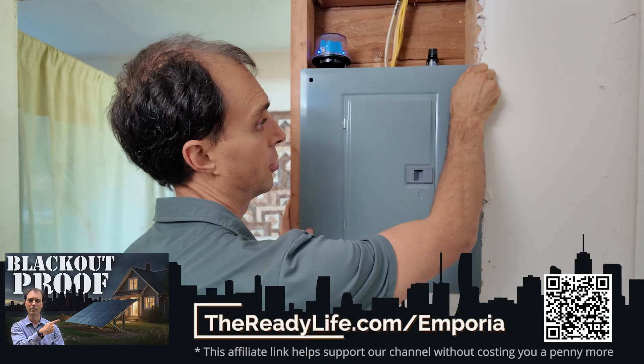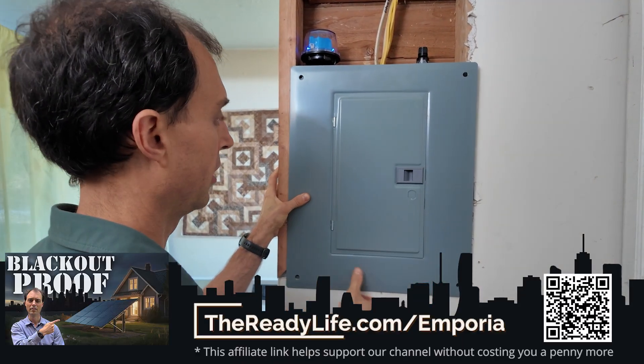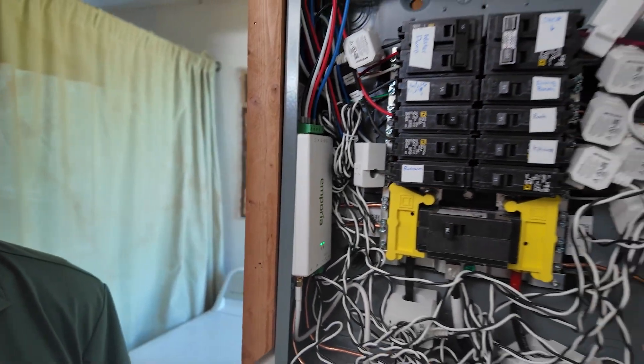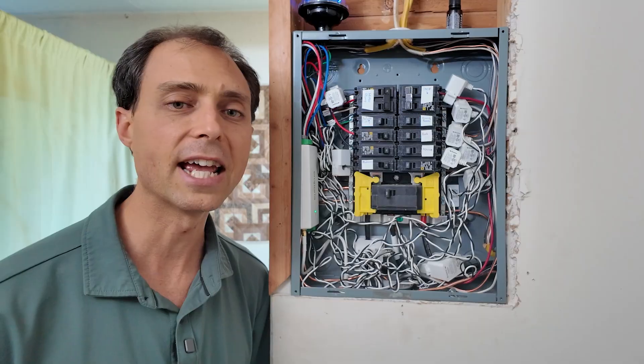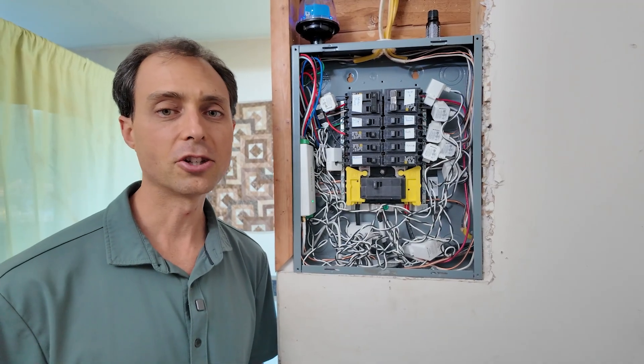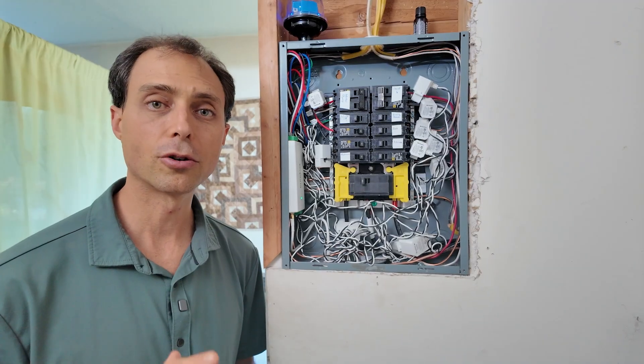Back in part two we covered calculating your daily power usage — how much electricity your home actually uses in a 24-hour period. That really is your next step. If you haven't done it yet, grab an Emporia View monitor — the link is in the description or at thereadylife.com/emporia. It clips right into your electrical panel and records exactly how much power you use through the day. This data is what we're going to use in the next video to size your system correctly. Order the Emporia, get it installed, and let it gather data for at least a week or two if possible.